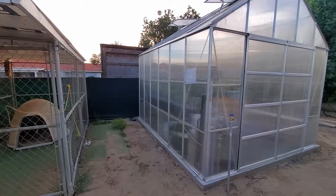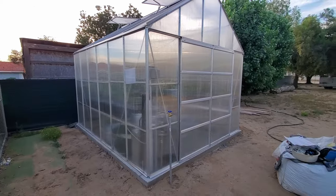Welcome back to Airborne Productions. Harbor Freight makes a pretty good little greenhouse. We've done a lot of work to make ours run a hydroponic setup. Let's check it out.